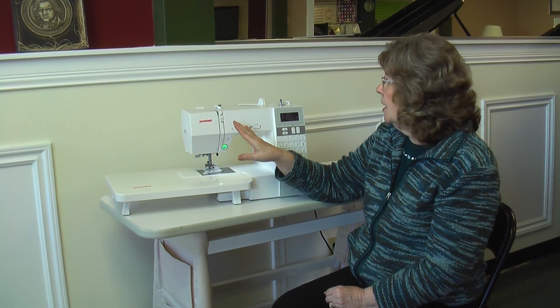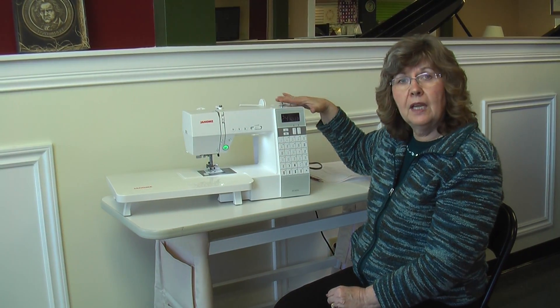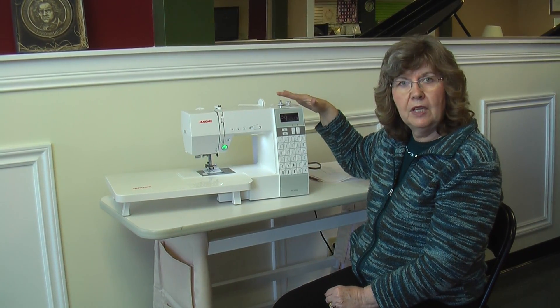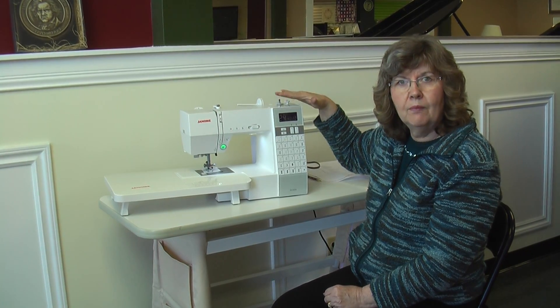It's right on your machine. Also right on your machine is how to wind your bobbin — it's a two-step bobbin winder with easy pictures and diagrams right on the machine.